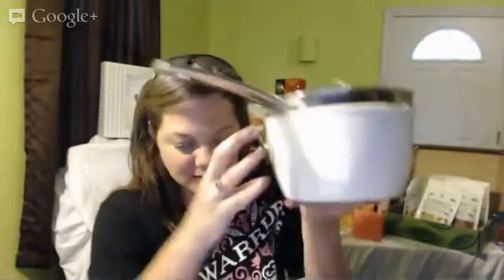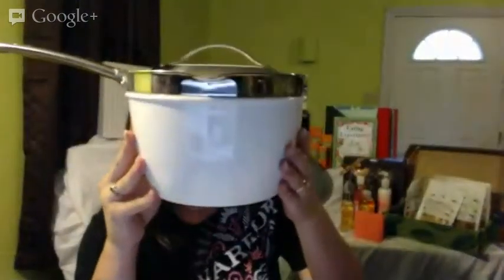Fabulous. This strain-and-serve saucepan set is only $49.99 — anybody who buys pots knows that's a great deal. And the Green Pan was $39.99.